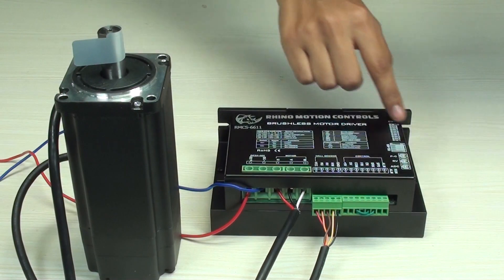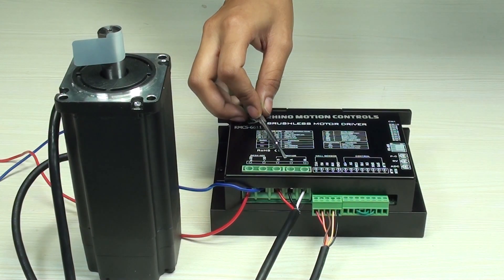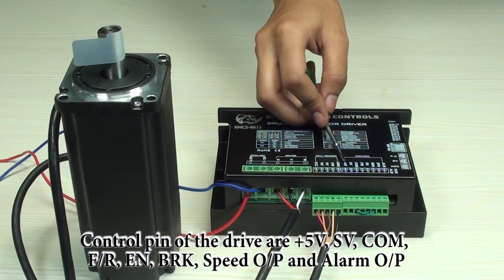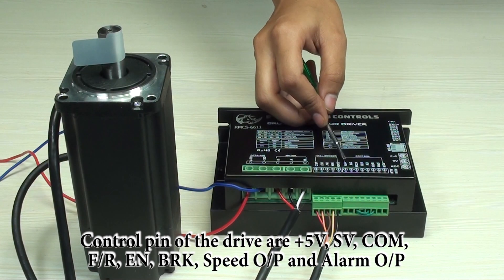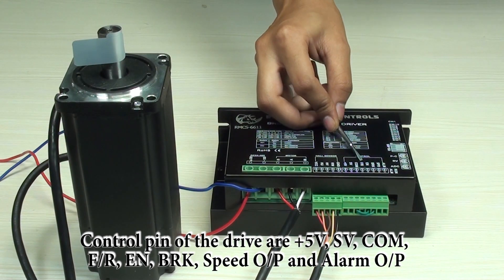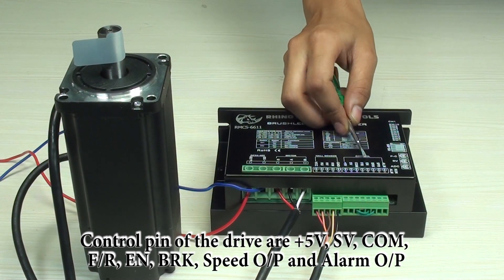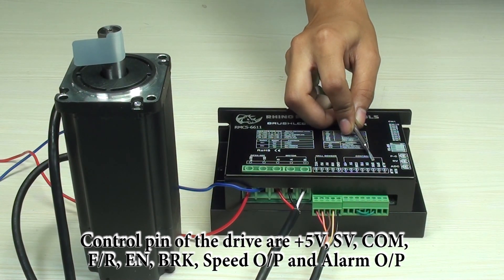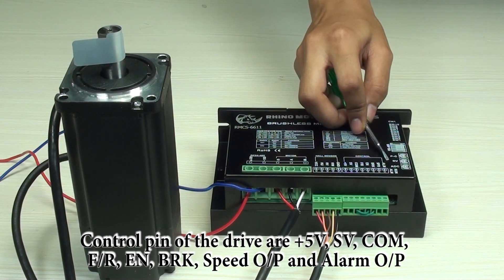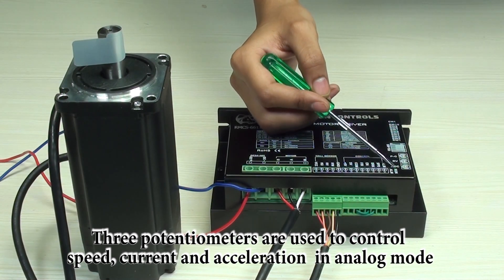All interfacing details are mentioned on the drive. There are connections for the power supply, then connections for the motor, then connections for the hall sensor, and next to that are the control pins. First is 5V DC input, second is SV for speed voltage input, third is common port, fourth is F/R for forward-reverse control of the motor, fifth is enable for stop and run control of the motor, brake for brake control of the motor.